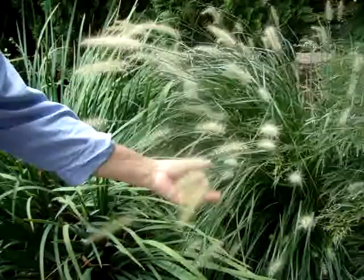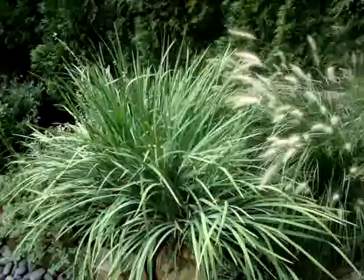This is a pennisetum hameln — it's a dwarf fountain grass. This is the time of year when it has these beautiful flowers on it. This too is deer resistant. And it's all planted along my dry stream, so please just take a look at the dry stream.